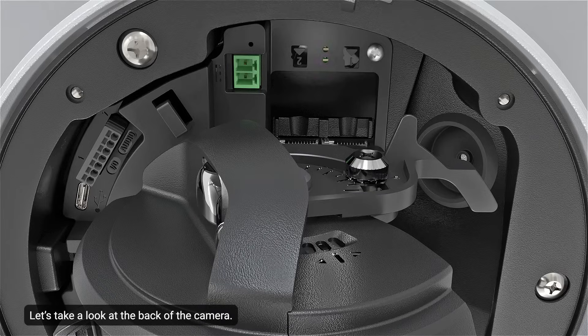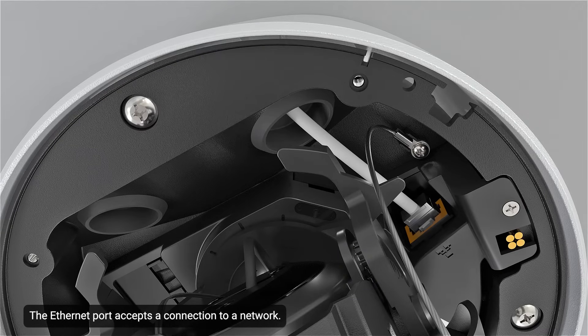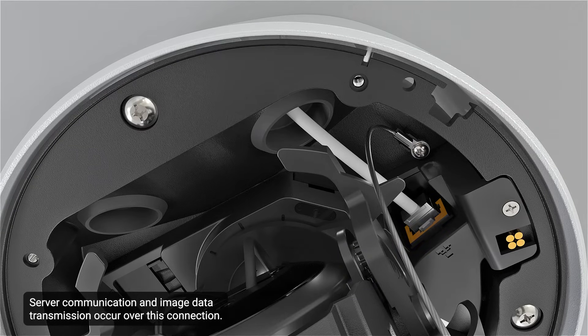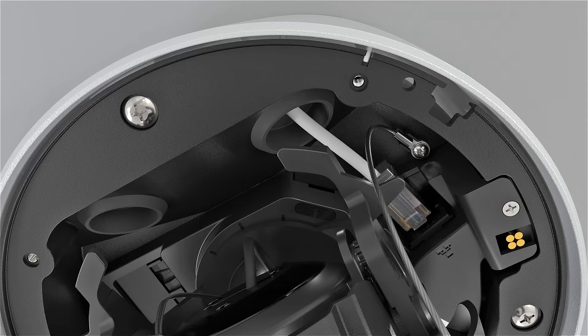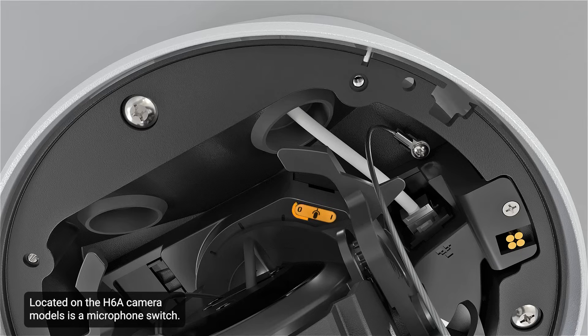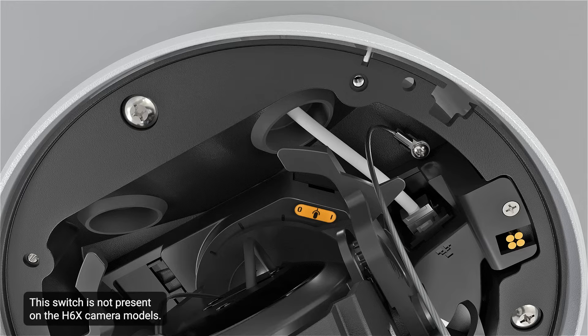Let's take a look at the back of the camera. The Ethernet port accepts a connection to a network; server communication and image data transmission occur over this connection. It also receives power when connected to a network that provides power over Ethernet. Located on the H6A camera models is a microphone switch that enables or disables the built-in microphone. This switch is not present on the H6X camera models.